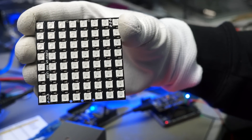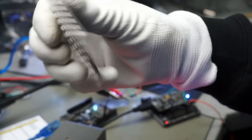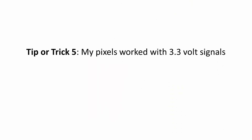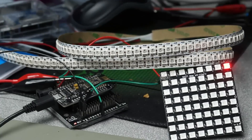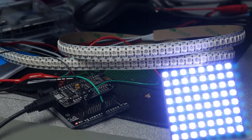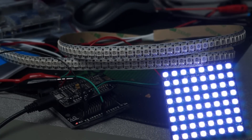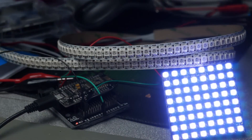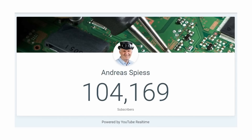Luckily, we can continue with our ESP8266 because it works on the panel, and we will need Wi-Fi for our project. Tip or trick five: even if the datasheet says it should not work, my pixels work with 3.3V on the DIN pin. When we power the strip and the panel without any data, we see a big difference — the pixels on the strip are off, but the pixels on the matrix are on. This will create big problems later.